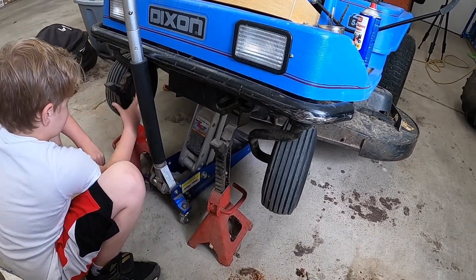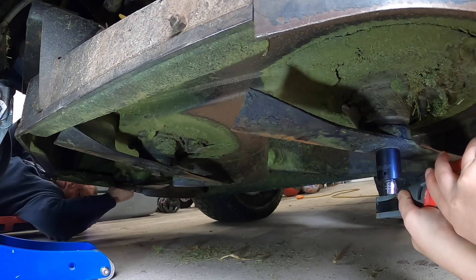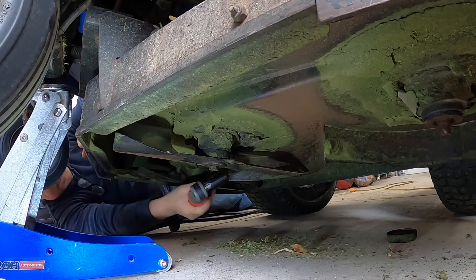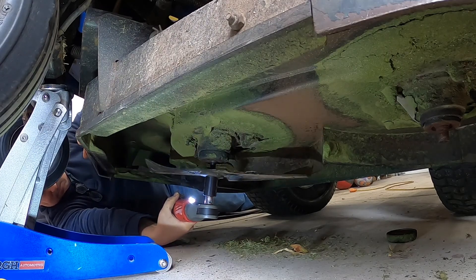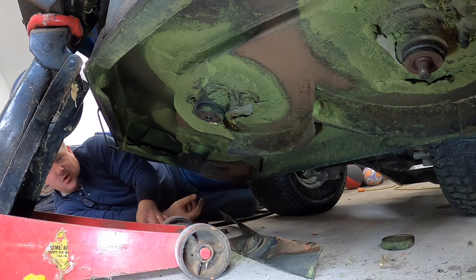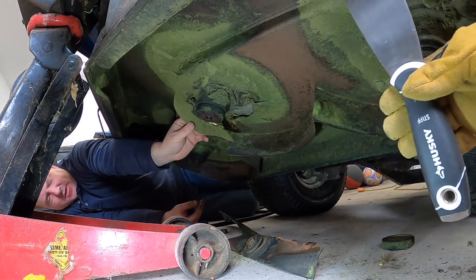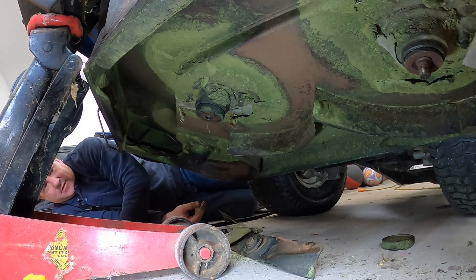Good job — now we've got it. Now we'll let it down — you have to do it very slowly. Now we've got all the blades off. While we're sharpening the blades, Declan's going to scrape all of the old grass off the bottom of the deck. It helps to prevent corrosion and increases the efficiency of the deck, getting all the grass clippings out from underneath and into the catcher or back out into the yard.